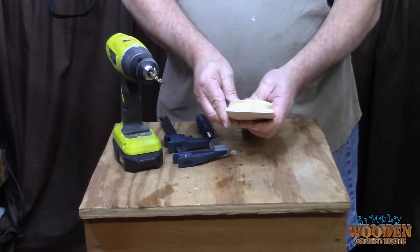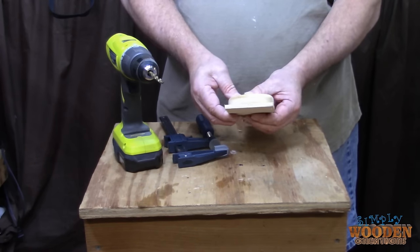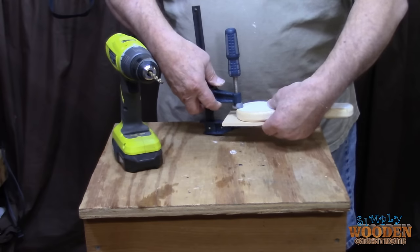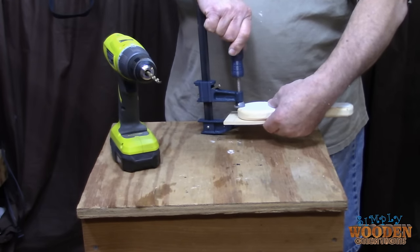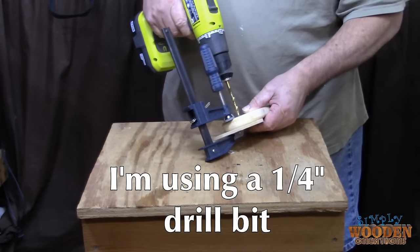Next, I aligned the boards to ensure that the hole would be drilled through both of them in the same location. I used a clamp to help hold the boards together while I drilled the hole. This does not have to be perfectly accurate — you can use a handheld drill; there's no need for a drill press. Just try to get it straight and aligned through the center of the boards as close as you possibly can.